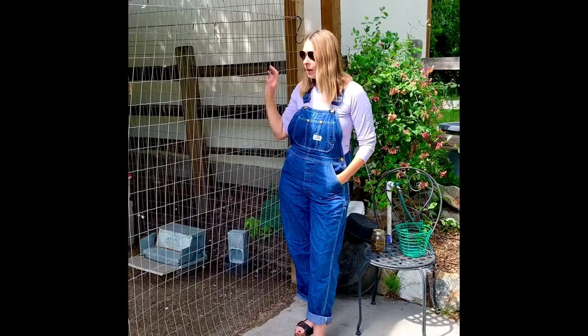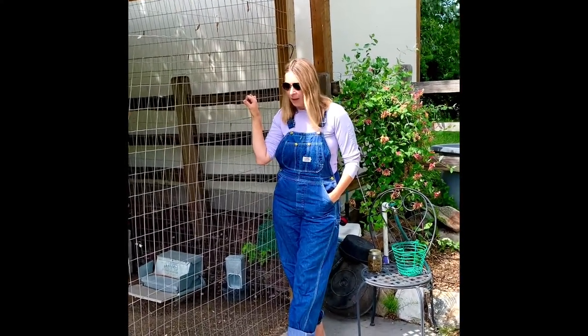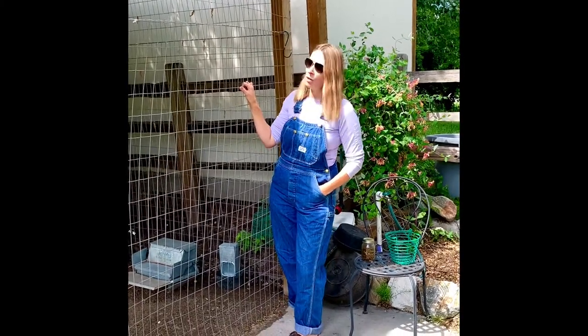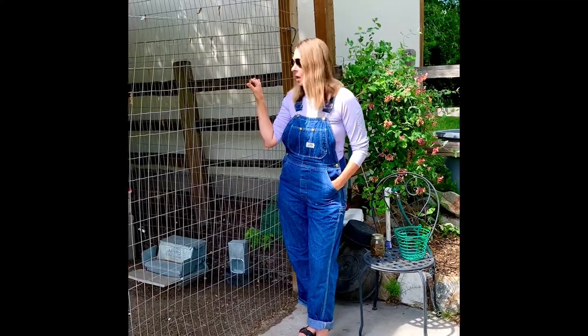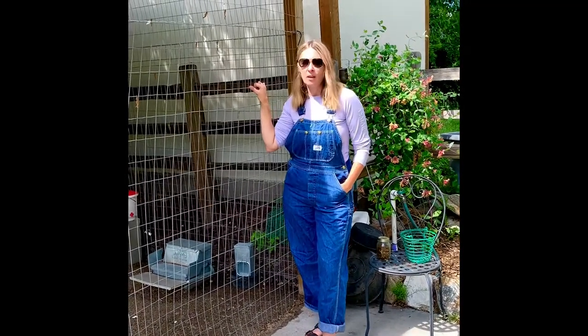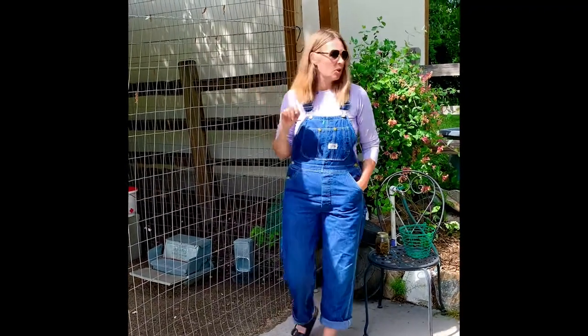So here we have our chicken pen. Our chicken pen is built on a concrete path and we also have this heavy-duty wire that excludes any predators from being able to get in. Our actual coop is inside the pen, and we've got our girls trained to come in at nighttime.